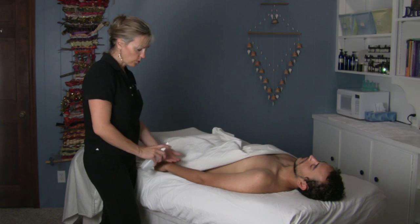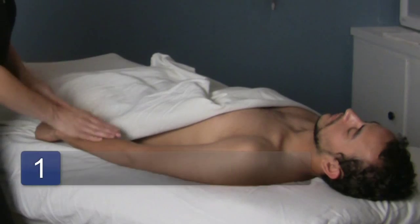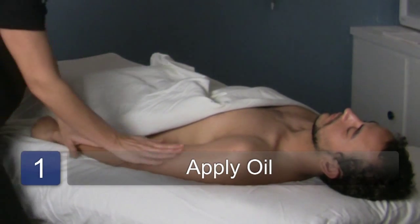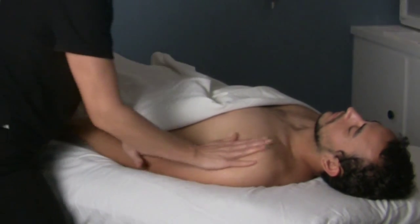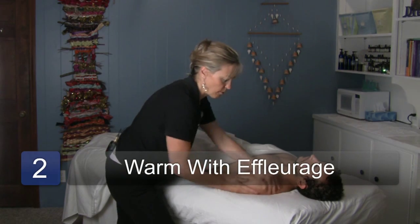Whenever you're working on the arm, you always want to start with a little bit of oil. You'll use more oil if the person has more body hair. A lot of it depends on their skin type — if they're really dry, you might need a little bit more. You always want to use some effleurage strokes and apply the oil all over the arm first to warm up the tissue.